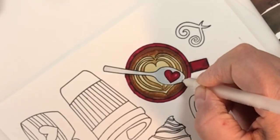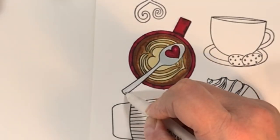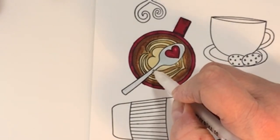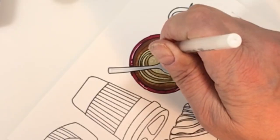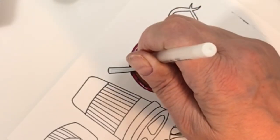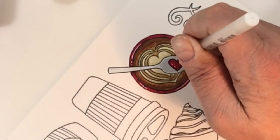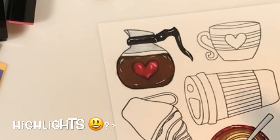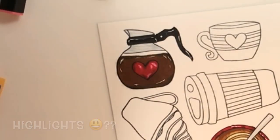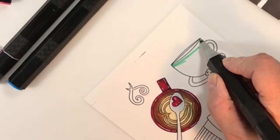Now that I've got the white pen out, I'm doing my highlights — the edges of a spoon are where you need them. I started getting a little carried away: I put white all the way around the rim of the cup, then started dotting little dots in for the froth, and once I got going I had white marks on everything. I'm no expert at the white marker thing, but yeah, I went a little crazy.